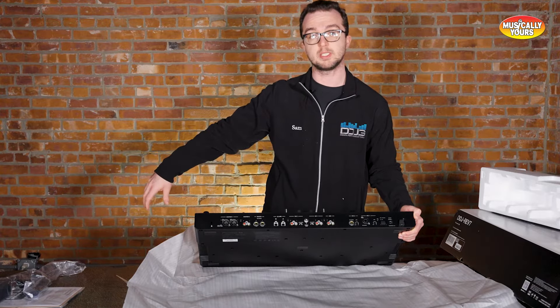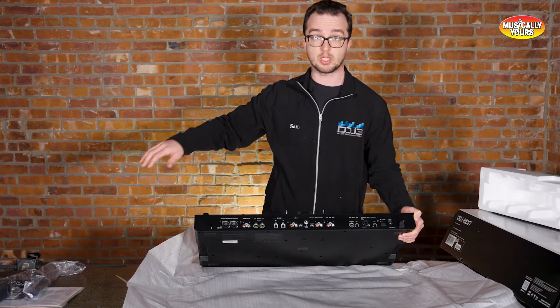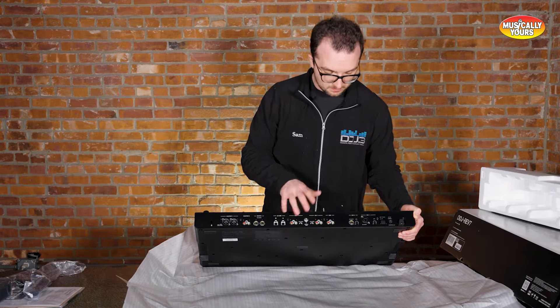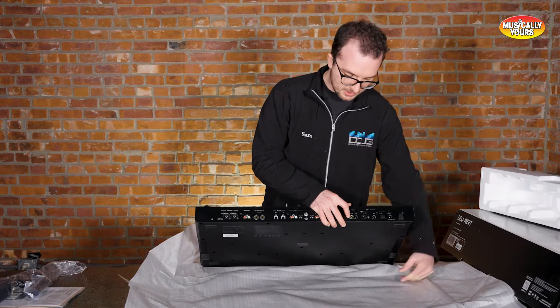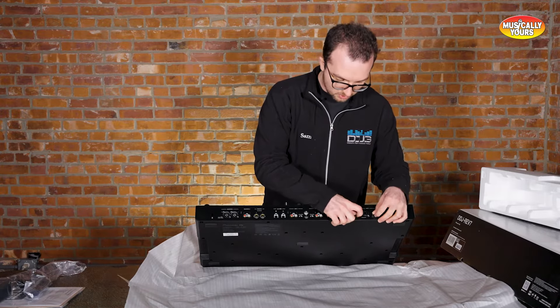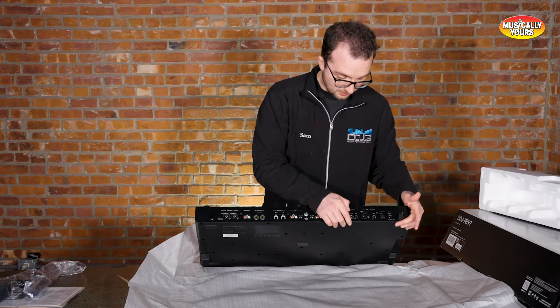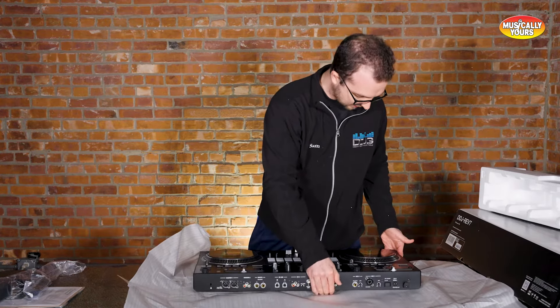If you want to hook up actual turntables — your PLX 1000s or maybe old Technics 1200s — you can put it into phono and get your grounding loop here. Or if you want to hook up additional CDJs, if somebody's got a rider and you just want to use the mixer, you can get two CDJ 3000s or 2000 Nexus 2s added in here. Microphone — we've got a quarter inch balanced mic in and an XLR balanced mic in, and they do have separate gain controls. You can have two mics hooked up. Regular power button, everything else pretty much as expected.